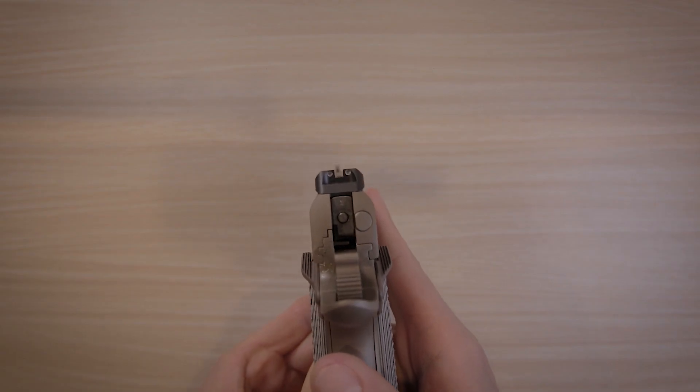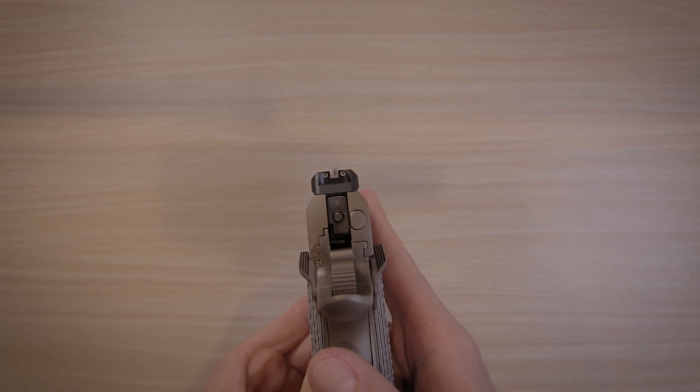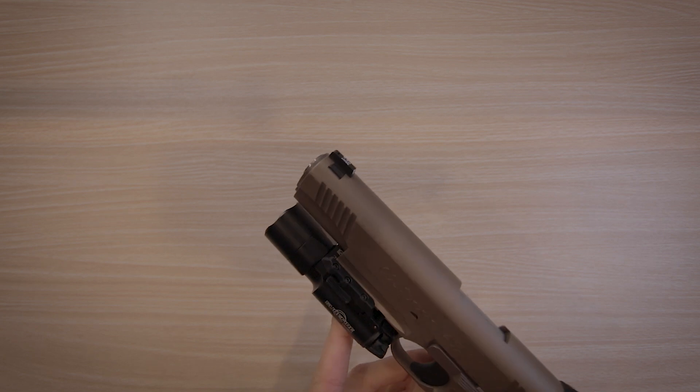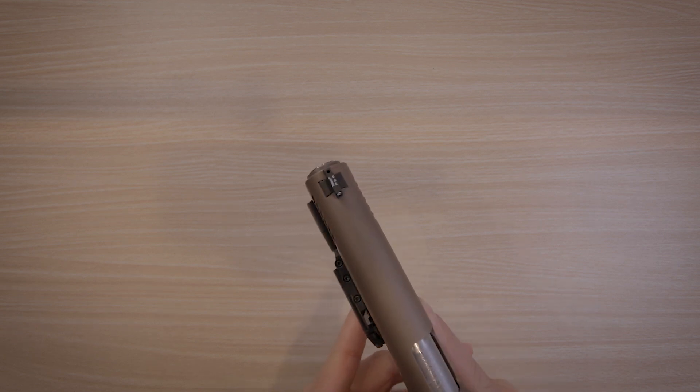The sights on here are the Trijicon Novak night sights — three dot, white front and rear. They work great, they're very simple and straightforward. I don't really have anything to add, but not in a bad way; it's just because they're very easy to use.